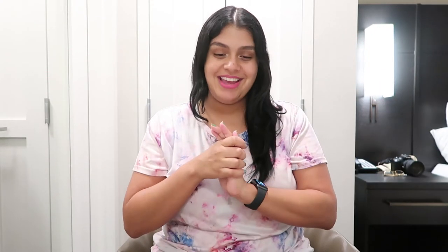Hi guys, welcome back to our channel! It's Mimi, and Mo is over there on the other side of the room. Today I wanted to show you what I got and what we are going to be doing.